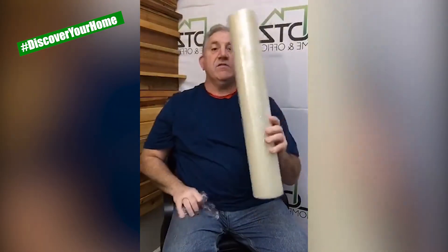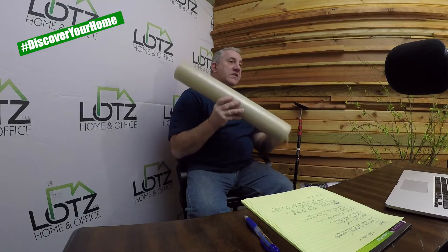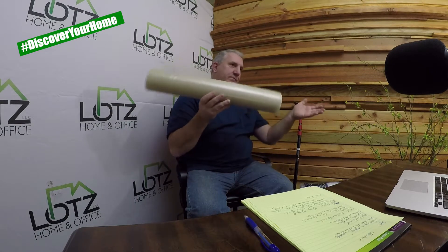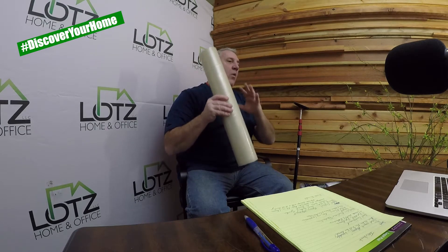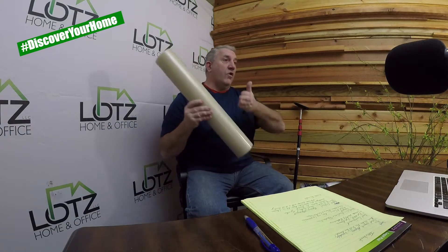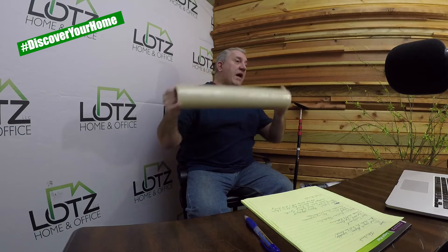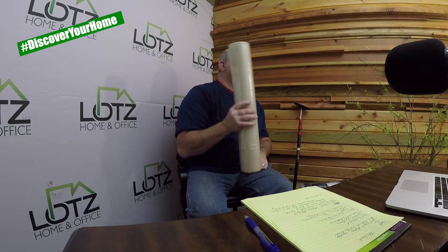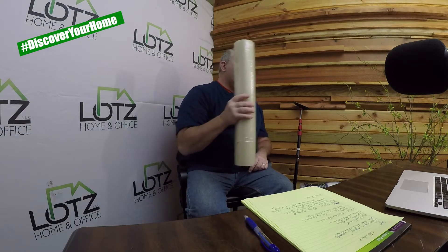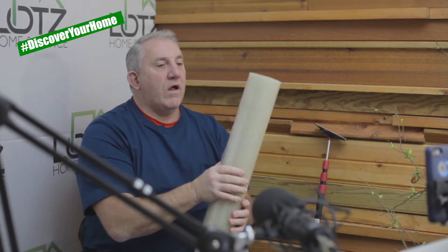Our last surface covering is like flypaper — it sticks to everything. We use this for stairs and carpet on stairs. A lot of times when you've got to go from the garage up to an upstairs bathroom, this is great to roll out and make a nice path back to the work area. You see a lot of this in new construction homes that are up for sale when people are coming through. So that's really the surface protection — a quick run-through with these products.